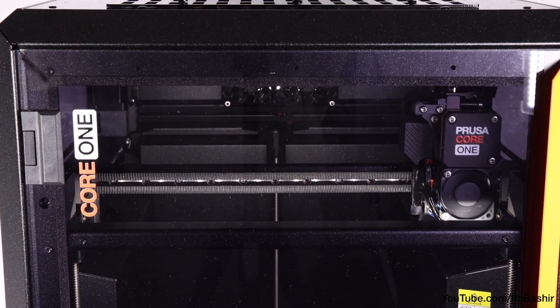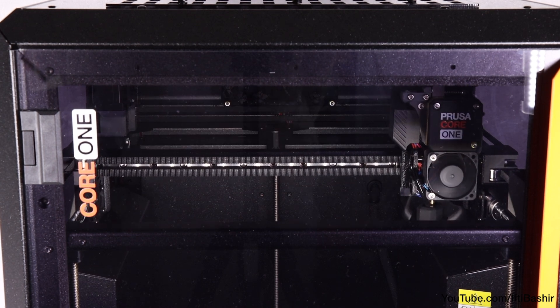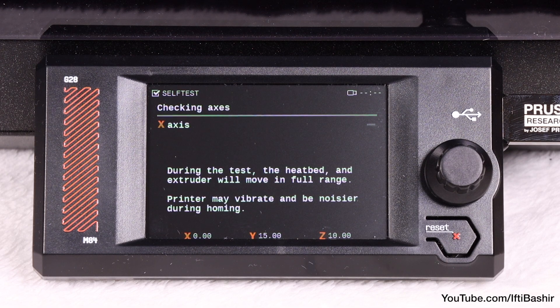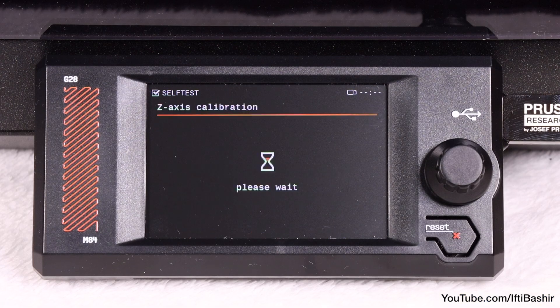The system will then check the X and Y axes to ensure all are working okay. The extruder will move around and test itself across both axes one at a time, and all should complete successfully.